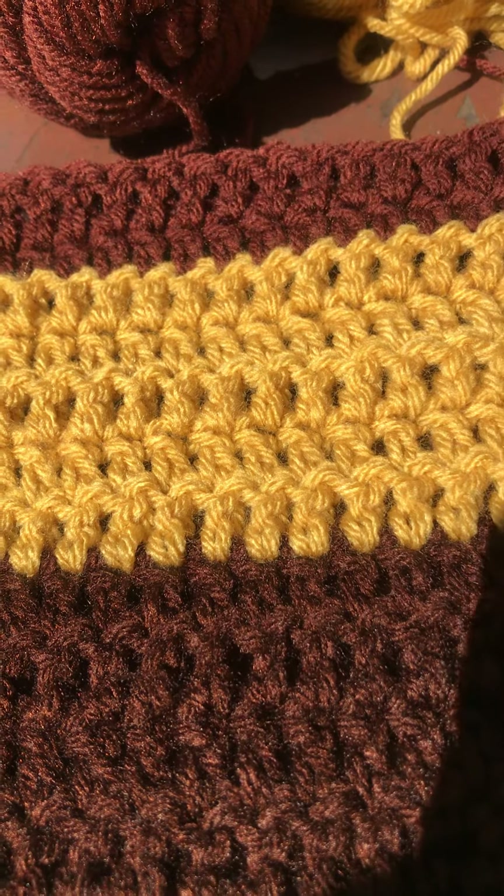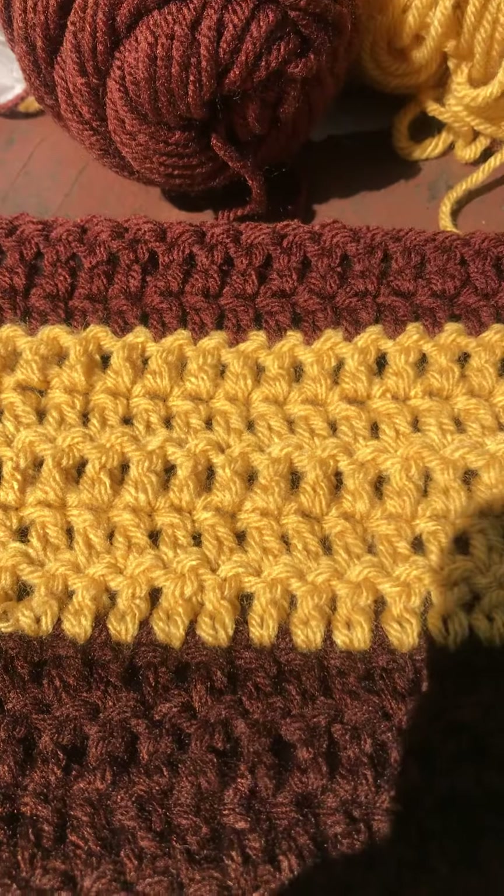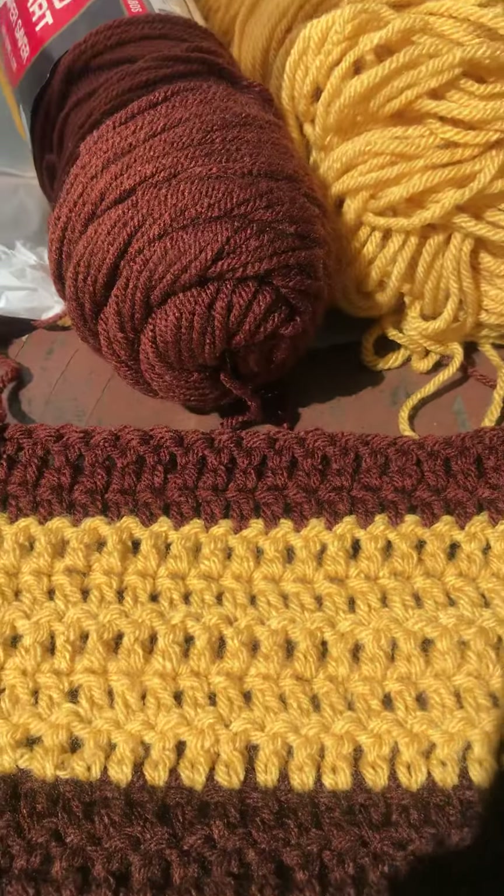I'm just beginning this — I'm a newbie at this. But it's so fun making your own neck scarves, guys.